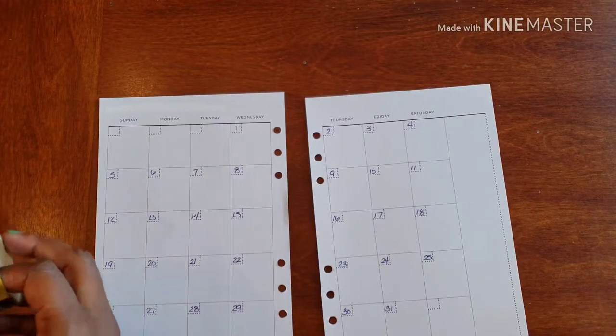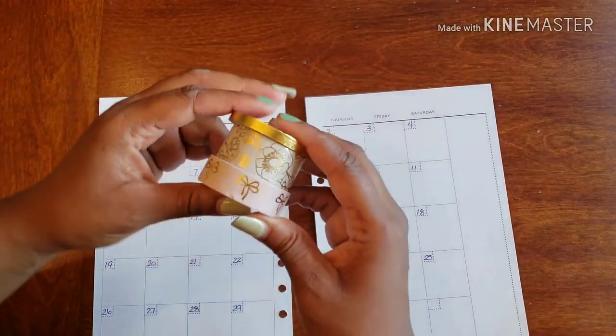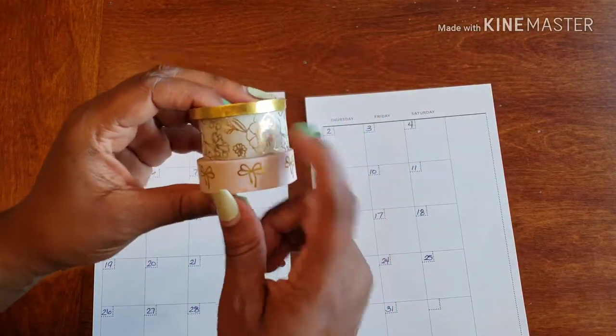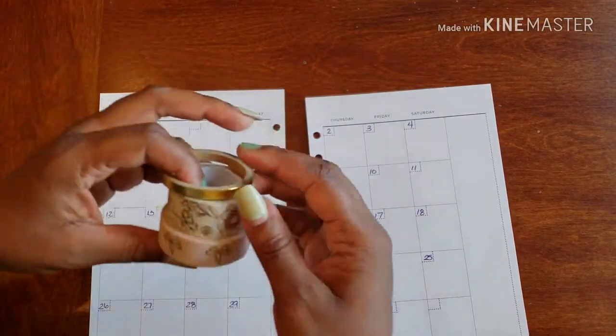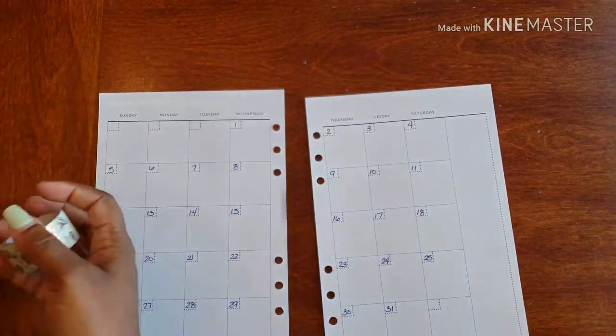The washi tapes I'm going to be using are these. This is going to be my banner washi — this is going to add a little sparkle and bling to this area — and then I'm going to use the gold to frame out my weeks.